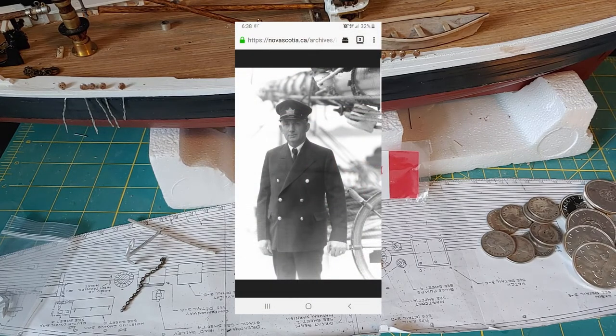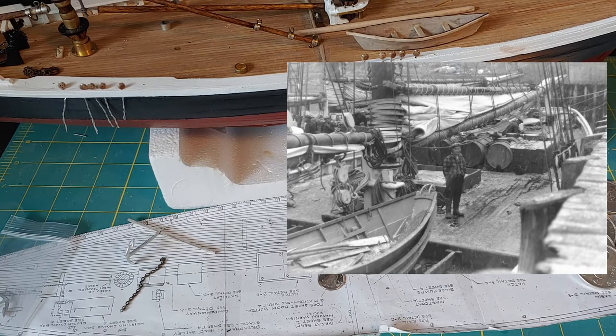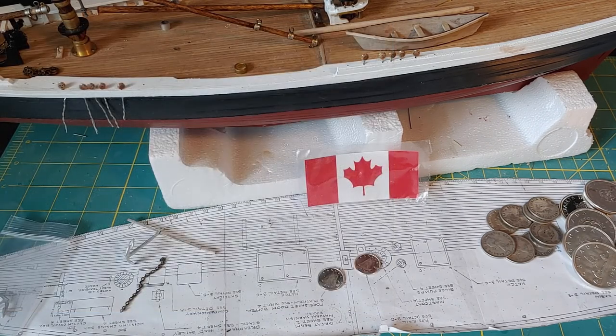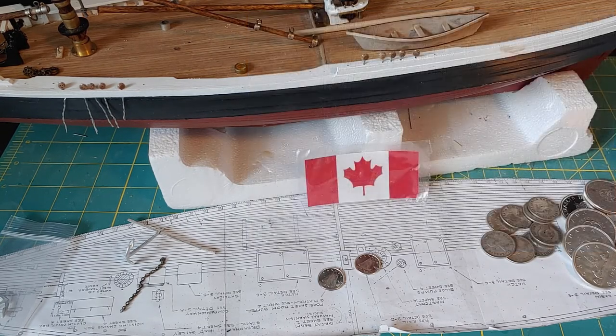She was skippered by Angus Walters. What she became most famous for was she was pretty much undefeated for her whole racing career. I believe she only lost once to a schooner from Boston, Massachusetts, but then she redeemed herself by beating that ship a few years later. Unfortunately, during World War II she was sold and used as a freighter ship because of the fear of German U-boats in the Atlantic that would sink her.